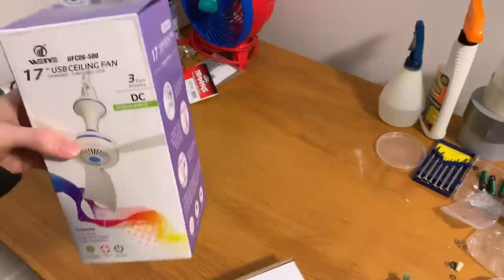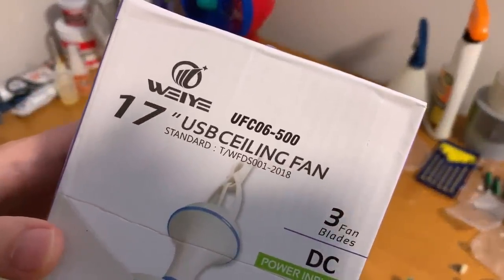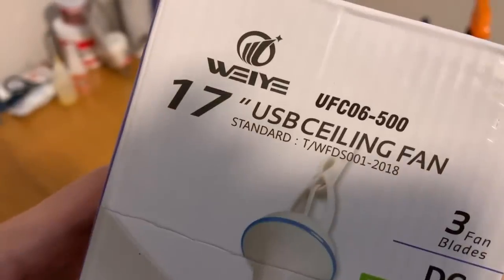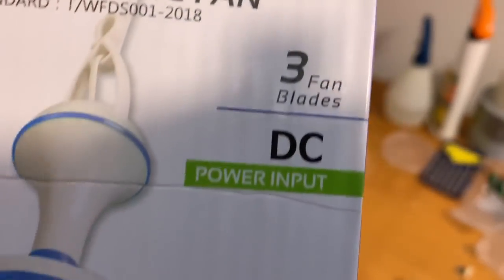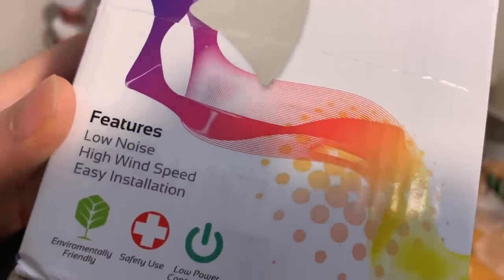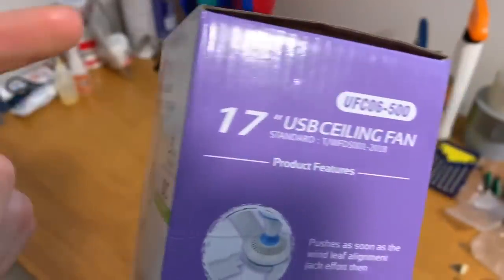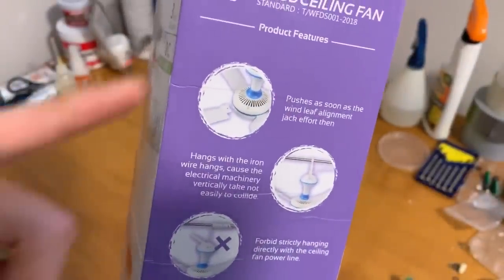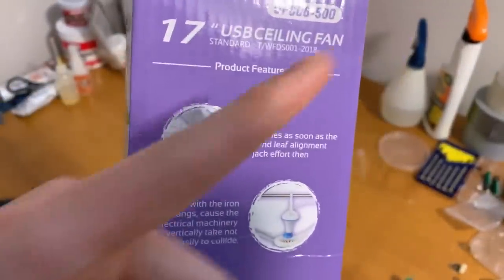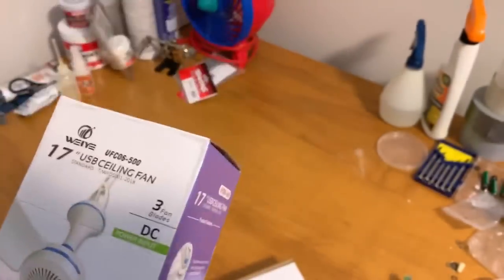This is the unboxing and first impressions video of — I'm not sure how to pronounce the brand — the 17-inch USB ceiling fan. The listed features are: three blades, DC power input, low noise, high wind speed, and easy installation. I did make a translation fail video right before unboxing this, so I'll put the link up here — there are some major translation fails going on with this packaging.